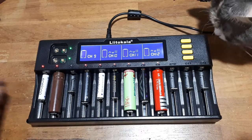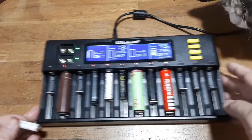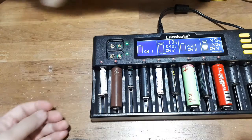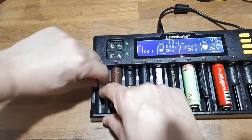It did say that reverse polarity protection is built in, so let's test channels 1 through 4 — I'm going to put this battery in backwards. Error. Reverse polarity protection works. So that's good.